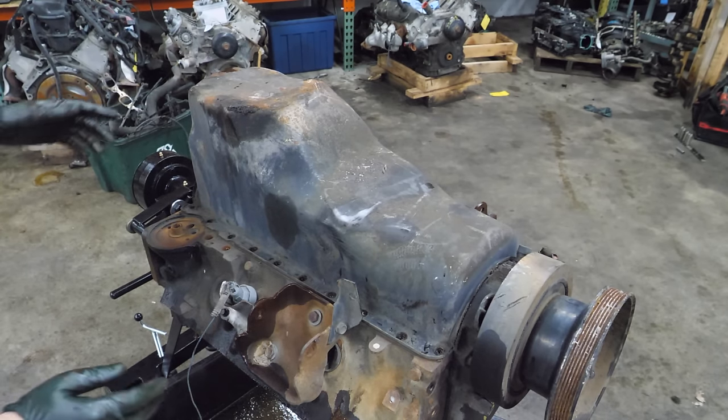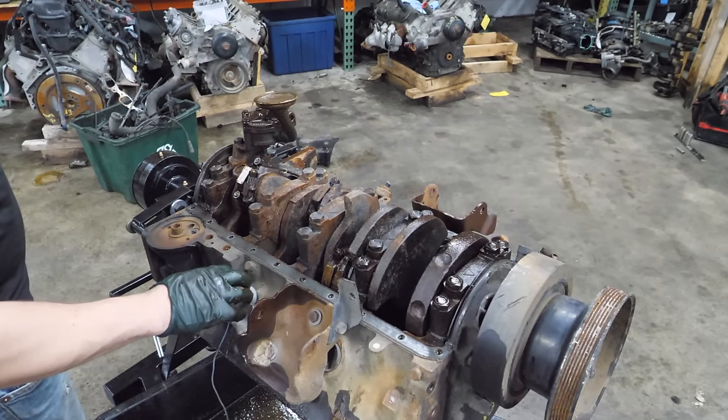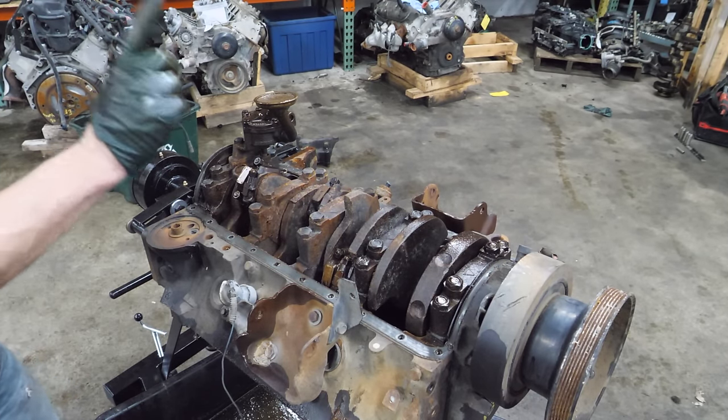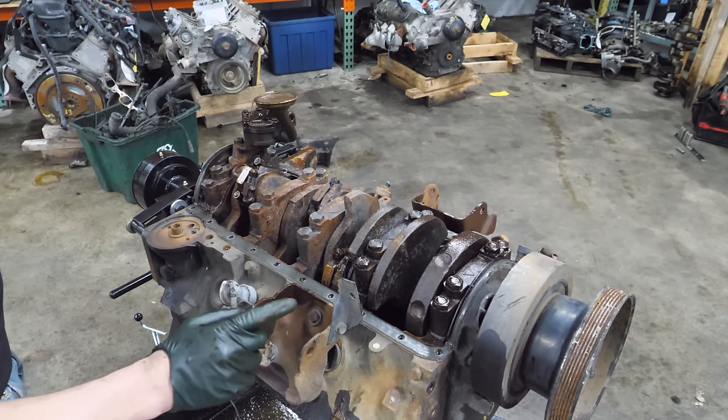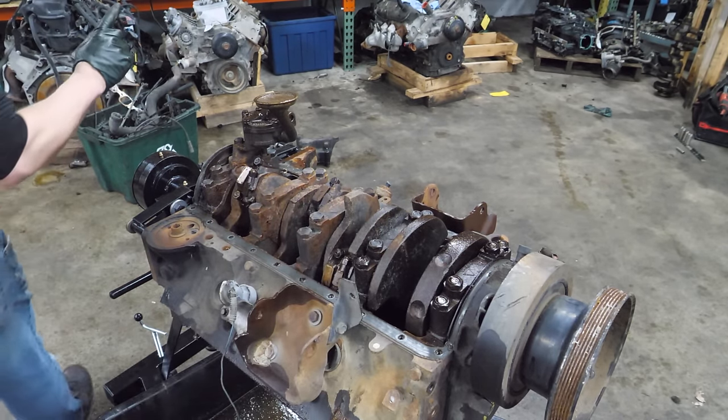Let's see how bad this is. I don't know that this is going to come apart - it may, we may get lucky. Looks like I can get to most of the rod cap bolts. I think we're going to be okay here.